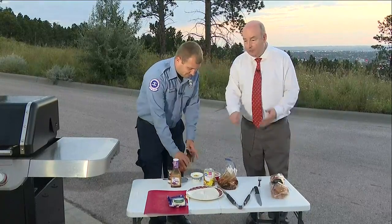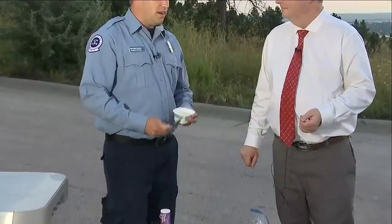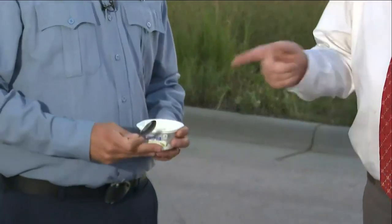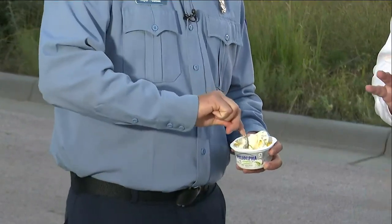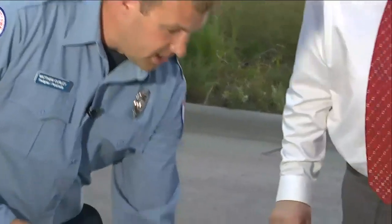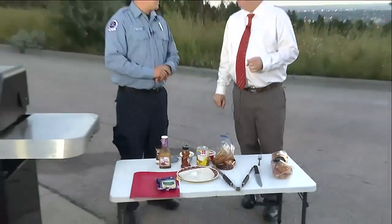Both of those cream cheeses will go on the bun. It kind of depends on what flavor you want — if you want a little sweeter, you can do the strawberry; otherwise, you can do the chive and onion. You could even do one on each half if you wanted. This sounds amazing. The process: we're going to let these marinate a little bit, then grill the chicken breasts on the grill, and assemble it with all the pineapple slices and everything. I love that Caribbean jerk flavor.